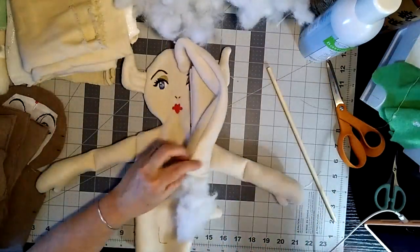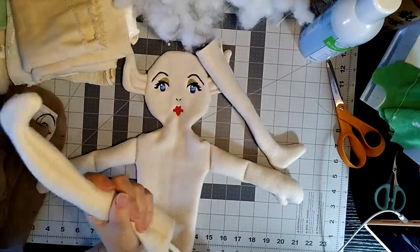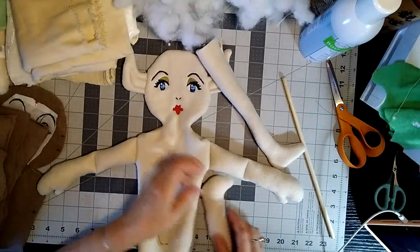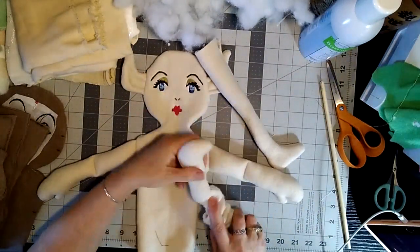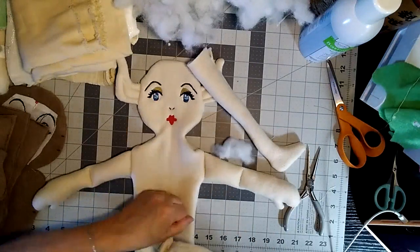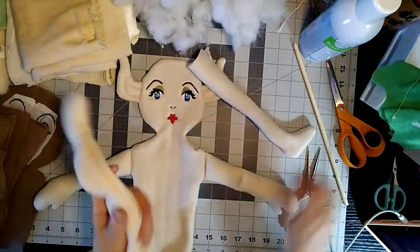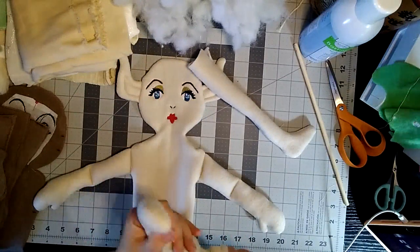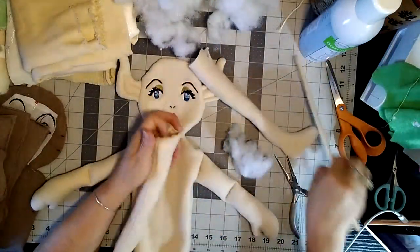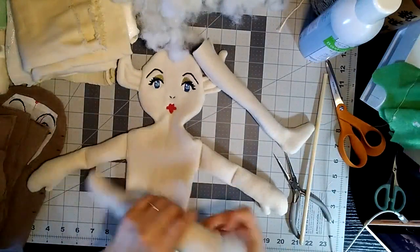Now we'll stuff the legs. It takes a lot of stuffing actually. I have it in bulk so I couldn't even tell you how many bags you would need — it's all your preference. If you want to make her more of a rag doll you can use less stuffing, like I said earlier.